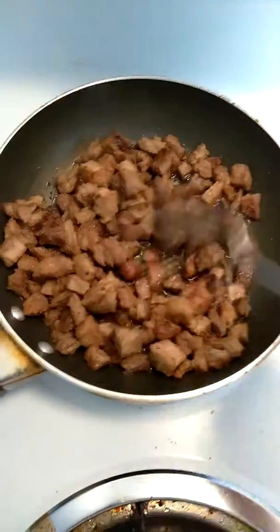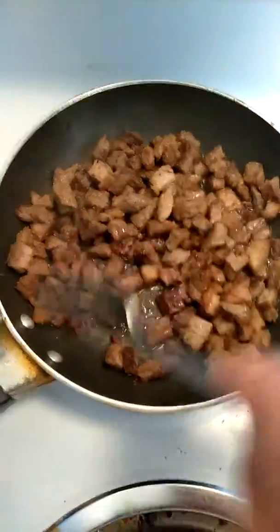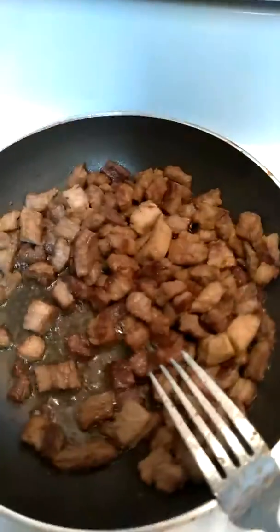Hey guys, just getting ready to make some tacos. This is some Chuck steak I went ahead and seasoned with these things right here. I used some lemon pepper, some garlic powder, some meat tenderizer, some onion powder, went ahead and used some salt, and I do need to add some pepper in there.